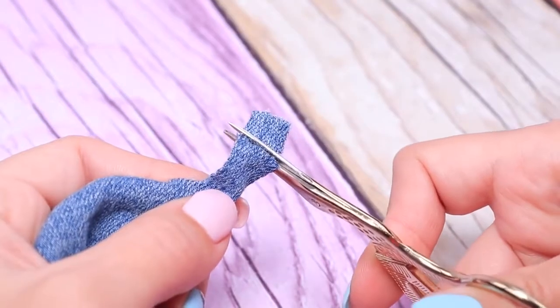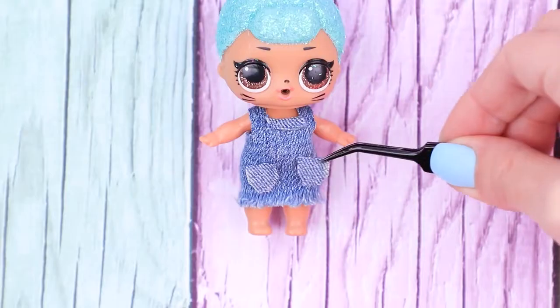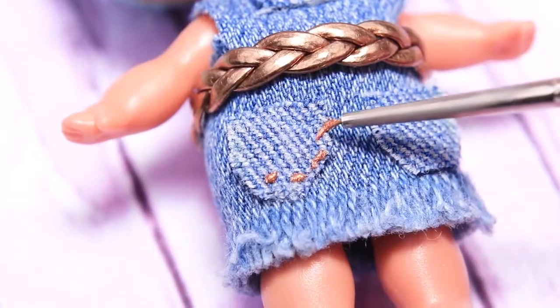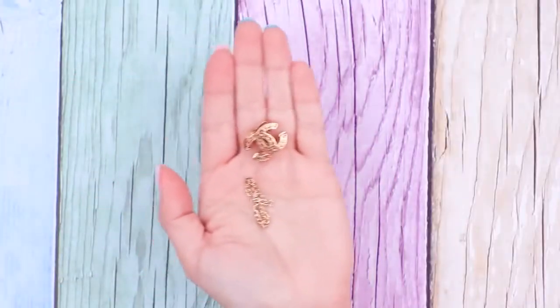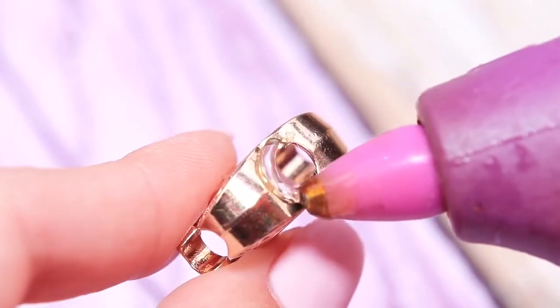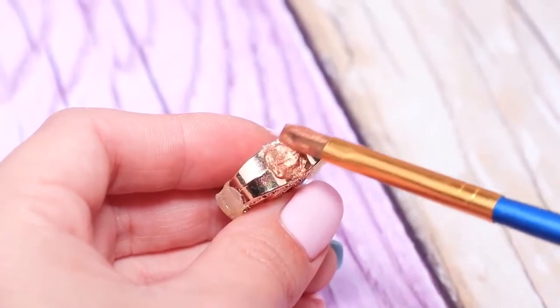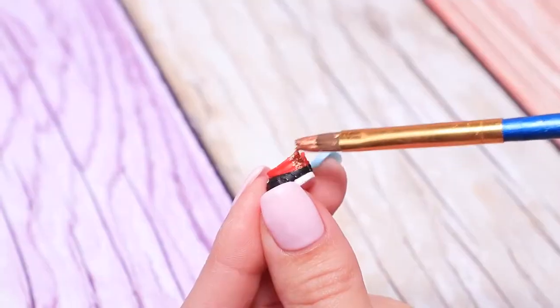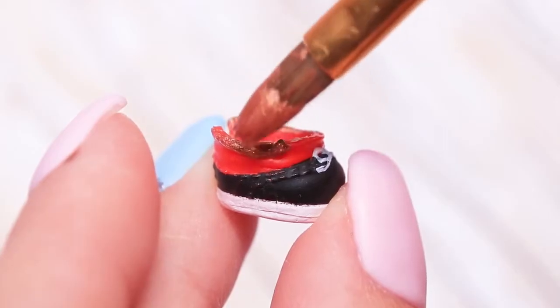Cut out two little pockets and attach them to the sundress. Make a belt from a cord. Paint seams. Make a stylish handbag from accessory findings. Cover the holes in the bead with hot glue. Coat it with gold and acrylic paint. Attach a chain. Coat the red part of the LOL shoes with gold paint.